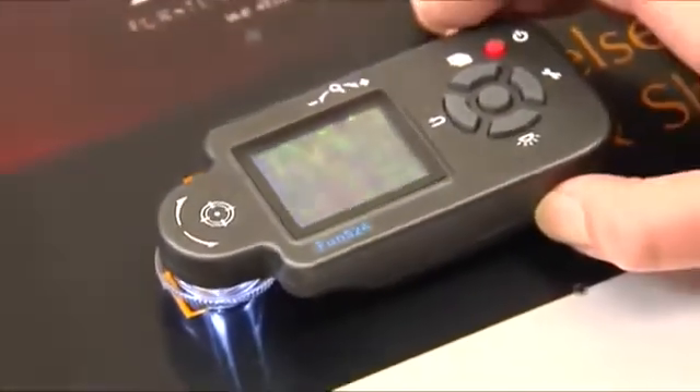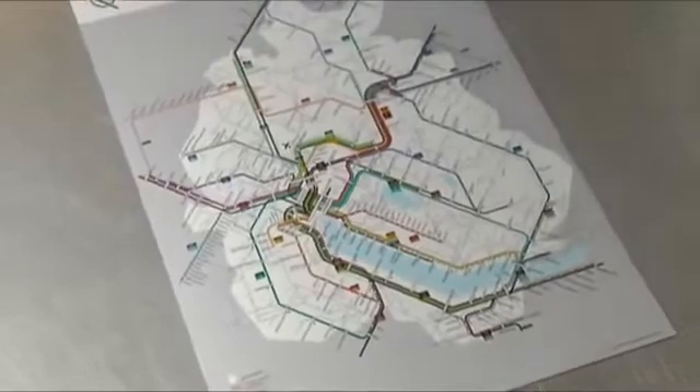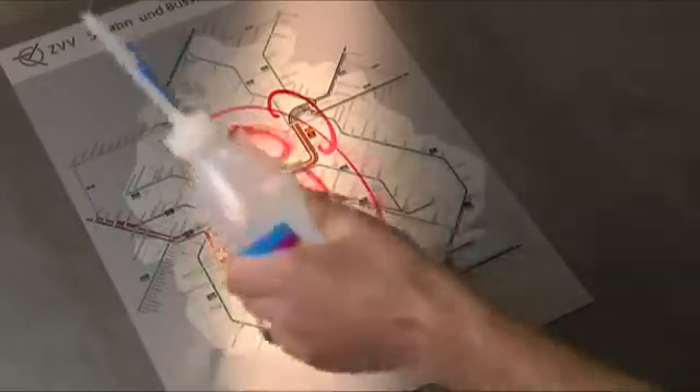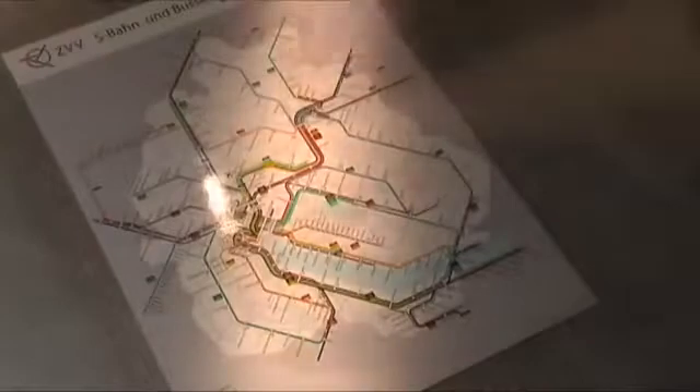The sign is now ready to counter the rigorous demands of day-to-day use. This is being demonstrated using a public transport sign. Whether waterproof felt pen marks or spray paint from an aerosol, both can be easily removed again using solvent. This is because the transparent oxide layer protects the sign from any serious damage.